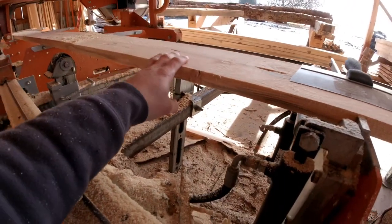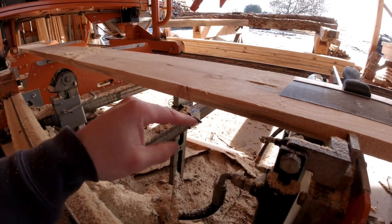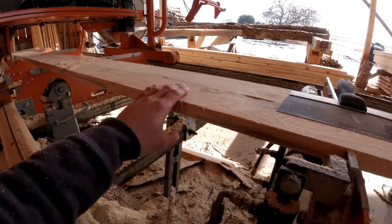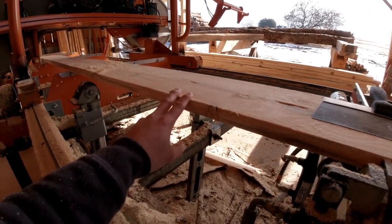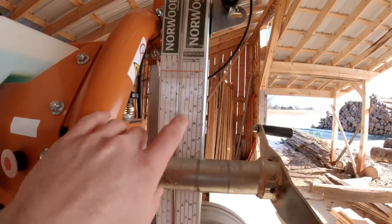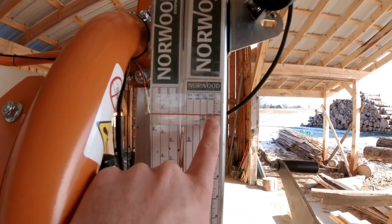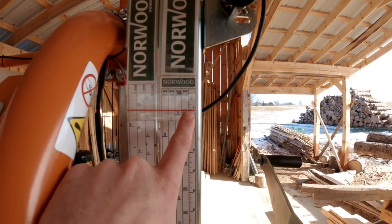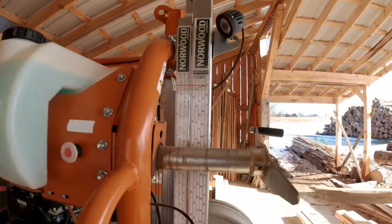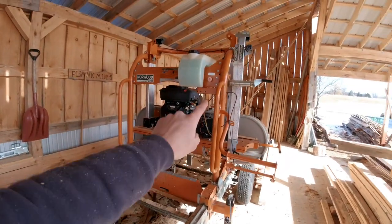I used a piece of wood to get that thickness by just adjusting the blade and the scale up and down until I got the blade height right. Now I know the blade is at exactly one inch off the cross bunk. If my scale is different than that, all I have to do is adjust the scale to the red mark, which is where the blade is. Here I need to adjust my scale down just a hair to match where the blade is so I can cut a one inch board accurately off the cross bunk.